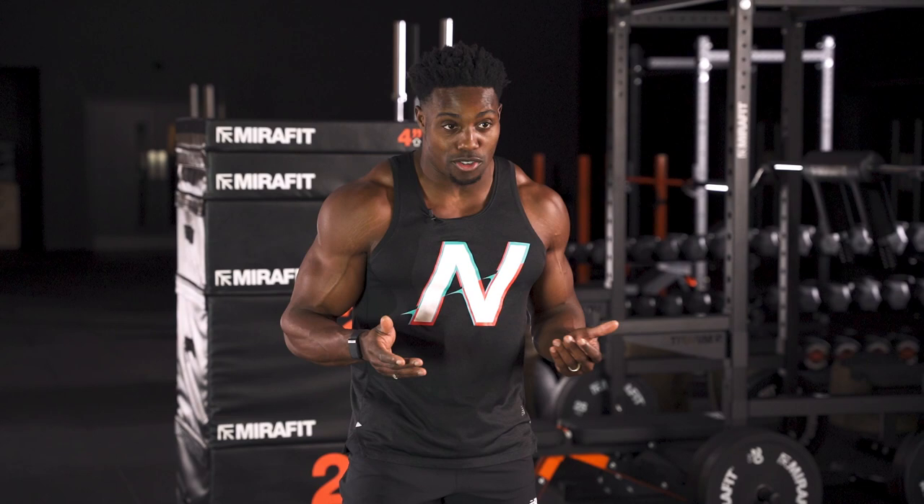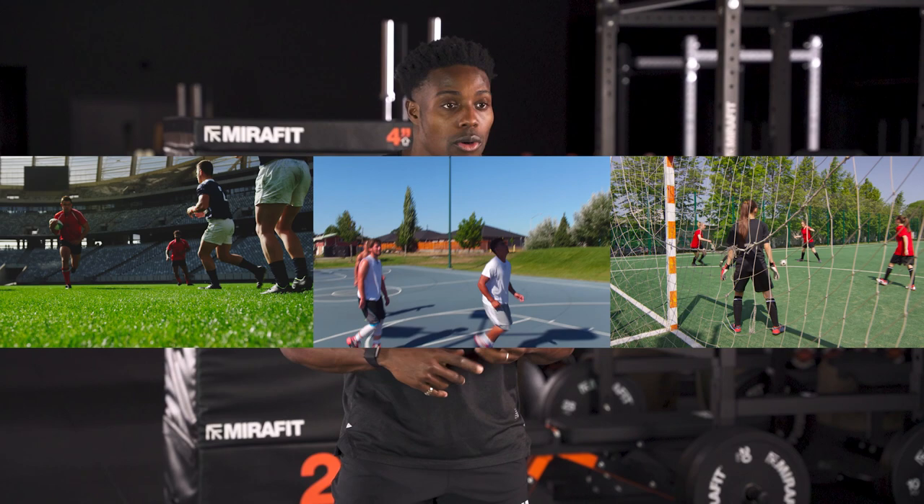Plyometric training or jump training can be used across all forms of sports — whether it be rugby, basketball, football, or even just individual training — because you're making yourself explosive in that capacity.